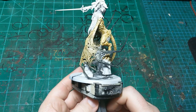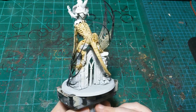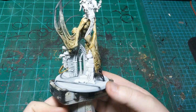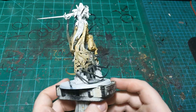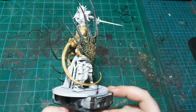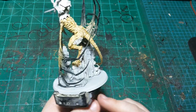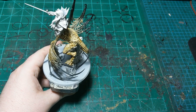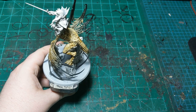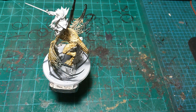We're back with our blends all finished up on the wings. We did the rest of the dragon skin with the Skeleton Horde. If you're doing these blends, just keep working the colors back and forth — your contrast paint will stay wet for quite a while. It does take some practice, but because the paint stays wet for so long you can get a lot of practice on a single model. If you make a mistake that seems unfixable, you can get a bunch of water and clear out that area.